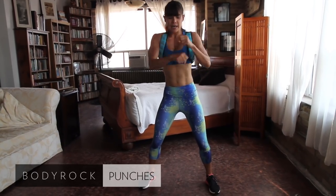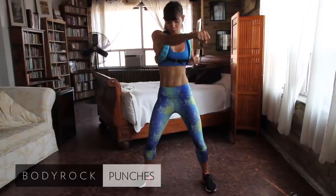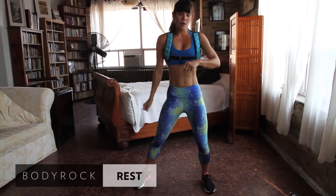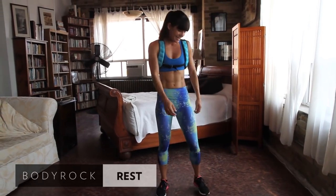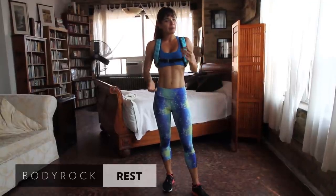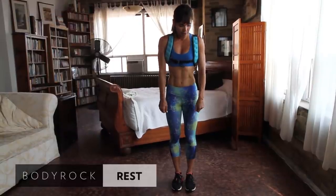You can see I'm slightly out of breath — you should be about the same. Rest. Now we're halfway through. We're back to the beginning — back to jogging on the spot. Maybe this time, if you're feeling up to it, a little bit higher in the knees. Whatever you're comfortable with.